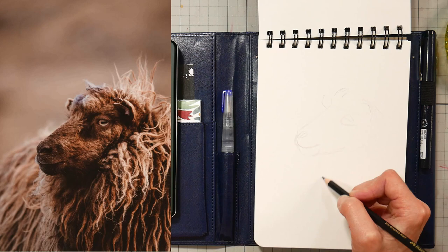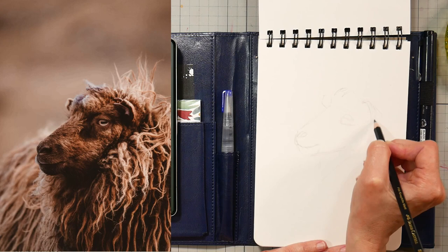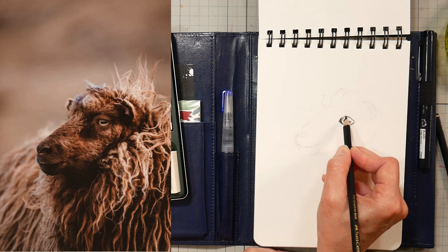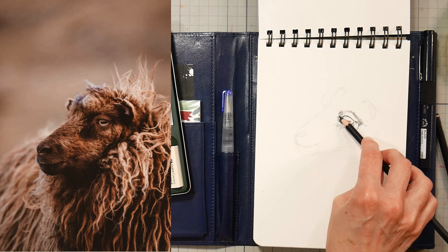I'm starting off with the HB pencil, which is the hardest and lightest lead in the set, just getting a basic sketch of the shape of the head. The pencils range from HB all the way up to 14B. I'm going in with the 14B here to get some of the darker values established, and I have to say they don't feel as soft as their graphite counterparts — even a 6B regular graphite pencil would feel about as soft as this 14B.